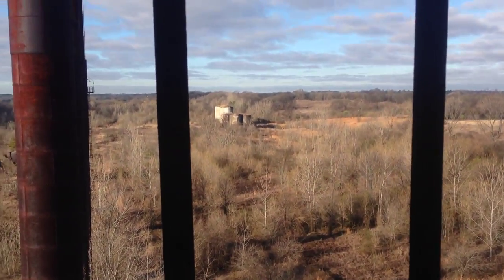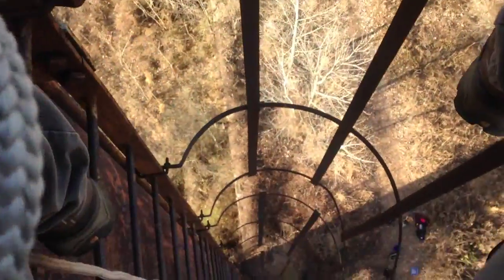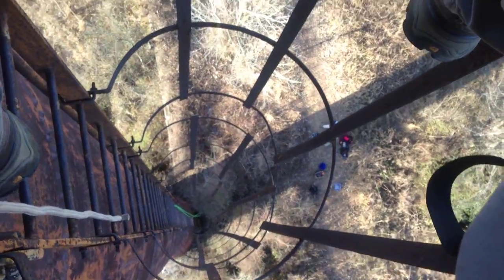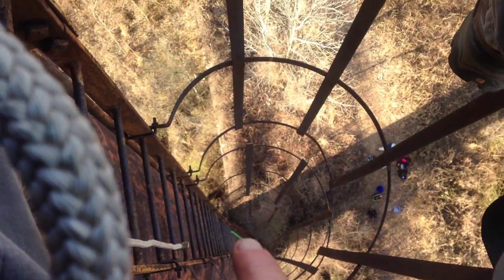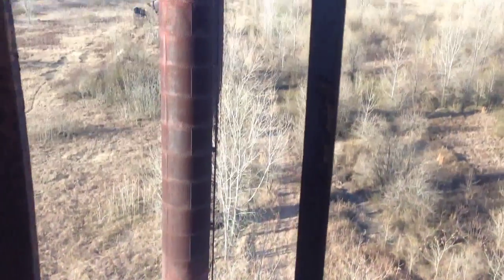Okay, so I'm at Ensley, Alabama, about 110 feet up right now on the side of a smokestack. That's where I just came up from right there. I'm fixing to go back down to that green rope down there and clip onto it, then go on the rest of the way down.